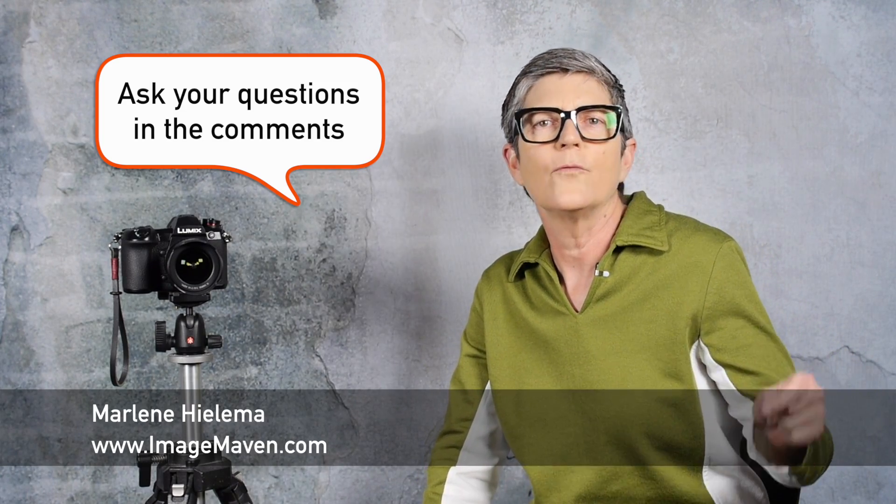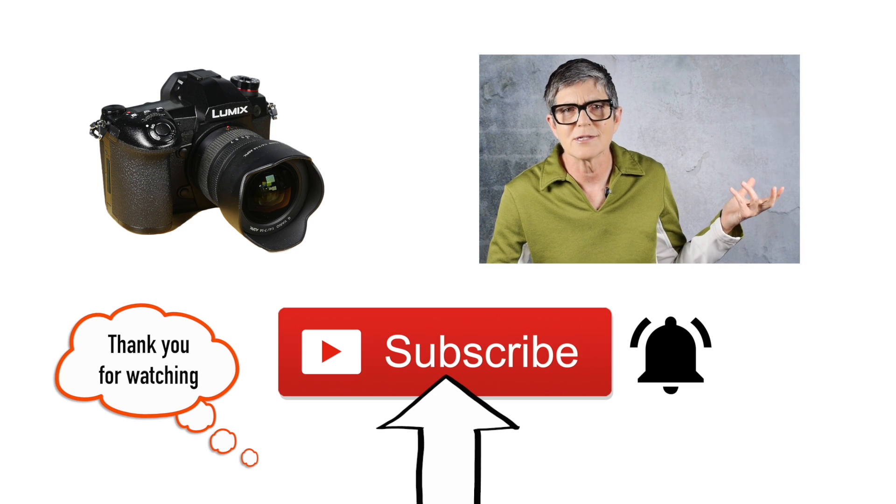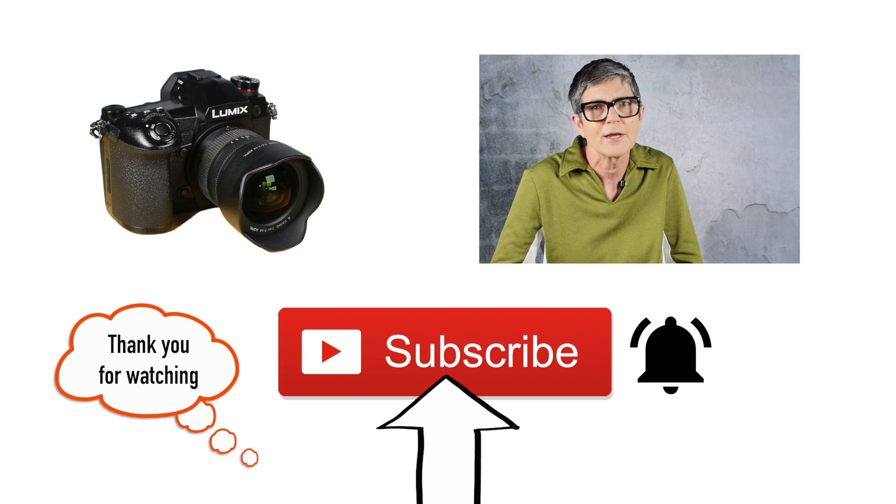A couple of final tips before you go out and shoot your focus stacking landscape photos: use a tripod — unlike me, that was my bad. Try not to choose a windy day, especially if you have foreground objects like the thistle photo — you want things that don't move, and you don't want your camera to move either. If you want more information on post focus in the macro settings for close-ups, I have another video linked at the end. Thanks for watching — let me know any questions in the comments below. Check out all my other Lumix G9 videos and beginner photography videos, because I want to help you take better pictures — that's my goal.